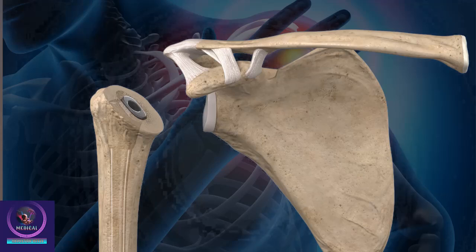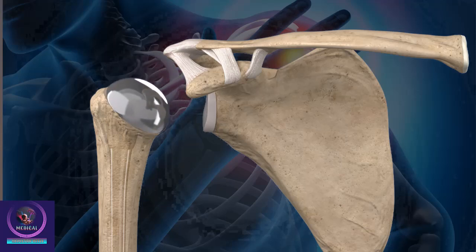The decision as to whether to press fit or use bone cement to secure the implants to the bone is made by your surgeon, depending on the quality of the bone. The ball portion of the implant is then secured to the humeral stem.